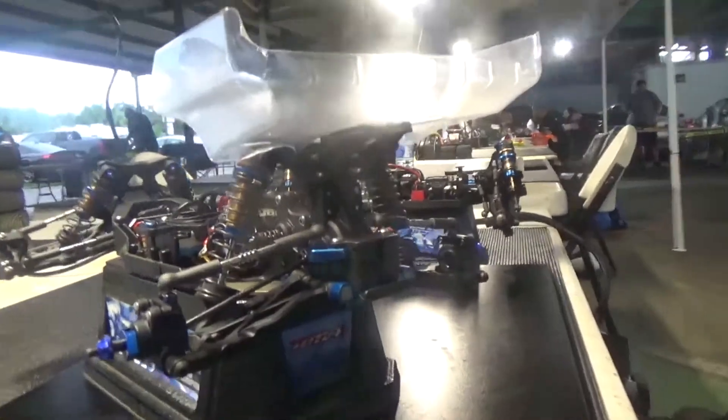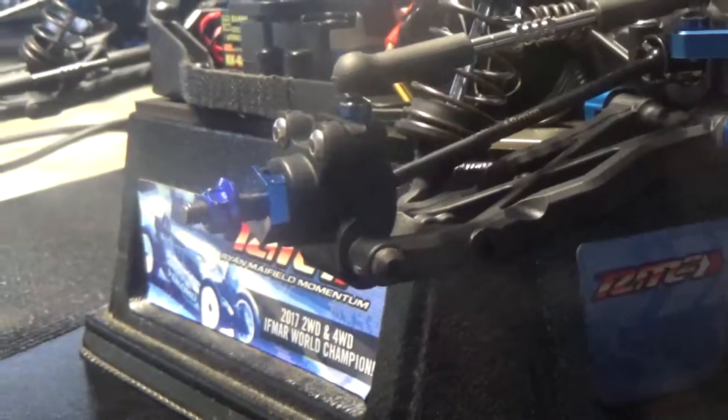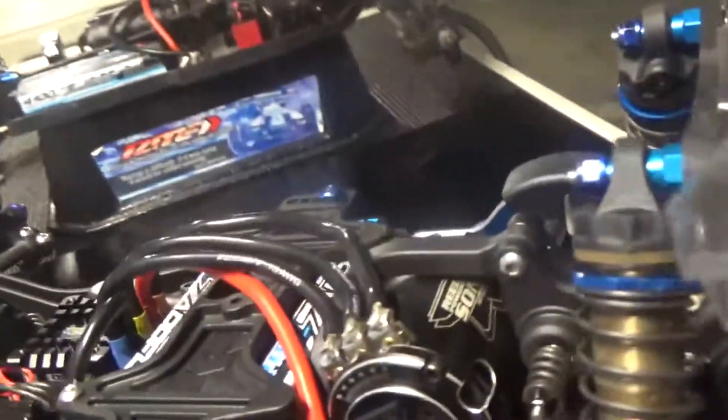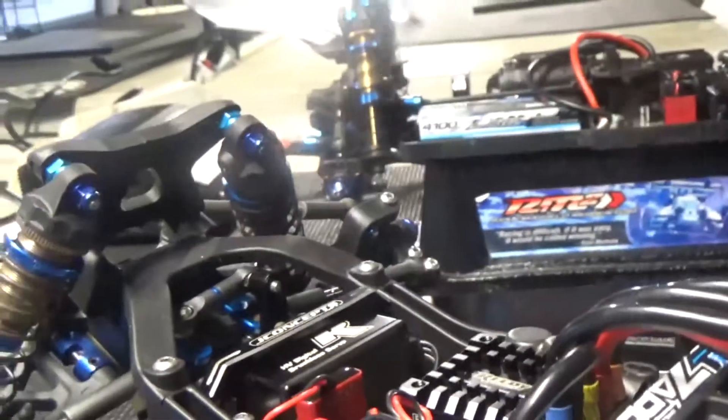I've seen Associated come out with new pills — they're like half or something like that. We haven't really played around with them this weekend. I know Paul Wynn was running them earlier in practice yesterday. It's kind of a driver preference. Some guys are running the half pill inserts, but for me I'm just liking the basic setup that I'm running.